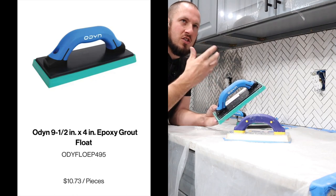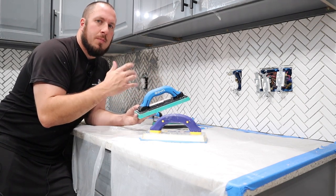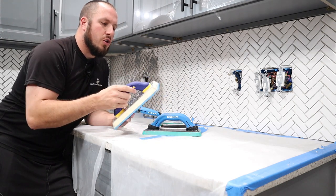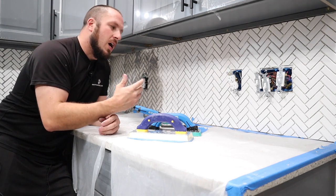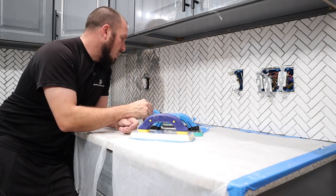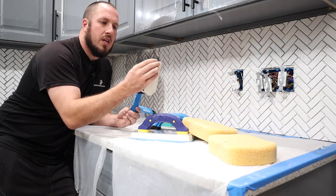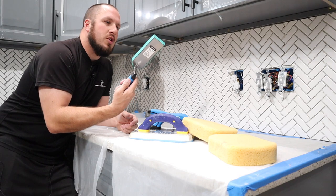This epoxy float just glides better. Going back and forth between the two, I'm really not impressed with the give on the quep. I'll roll in some b-roll showing the flex on the corners versus the epoxy — you really get a different feel with the Odin grout float. I'm really impressed so far. Of course, I'm not an expert; this is hobby stuff and I don't do this for a living, but when I do, I like to have nice quality tools. I've also got the marginal floats — one very spongy, one epoxy — and I hope to use them all in this project.